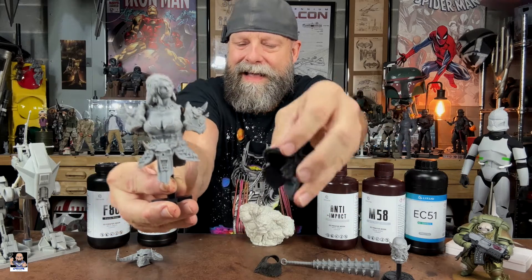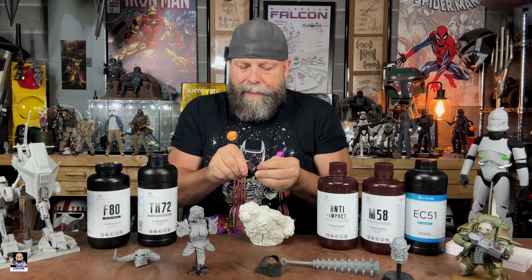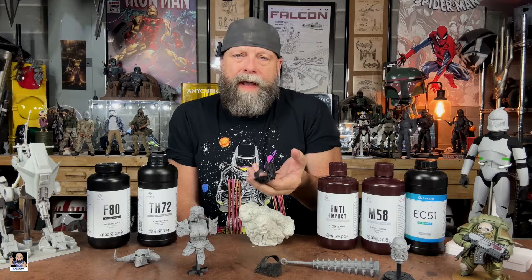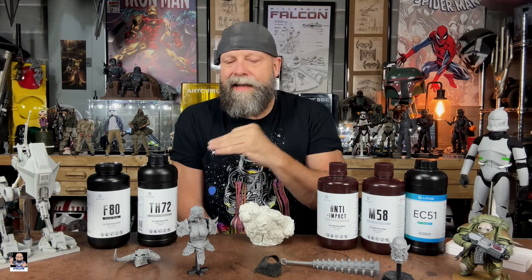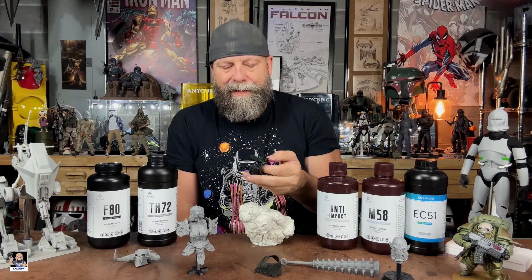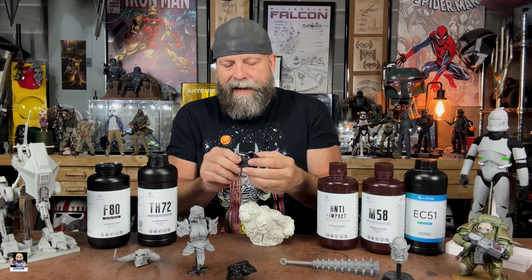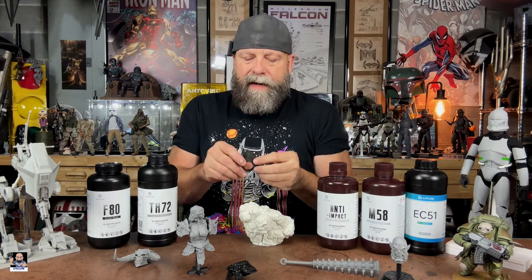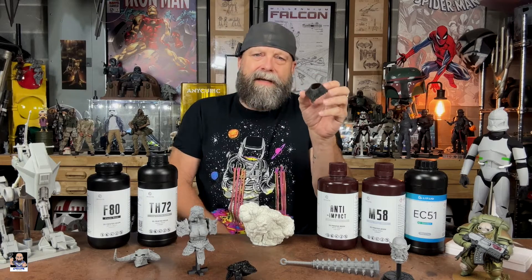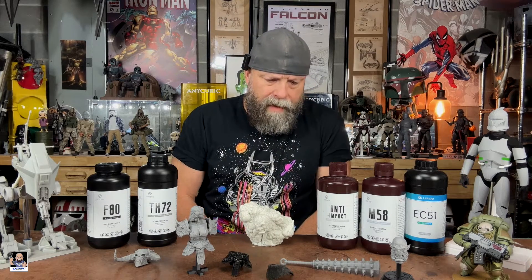The beauty of F 80 is it's elastic. This right here is the same lower belt printed in TH 72, and this is the same thing in flex — and it's awesome. I've been doing a lot of printing with the flex resin. My Anycubic 4K upstairs is 100% dedicated to F 80. This tiger neck cowl is also printed in F 80 — it paints great and holds paint well.